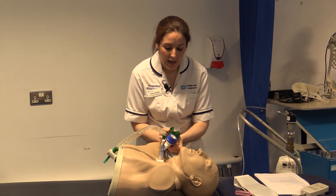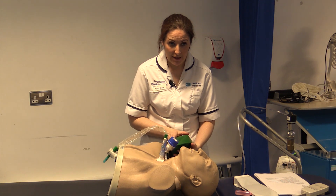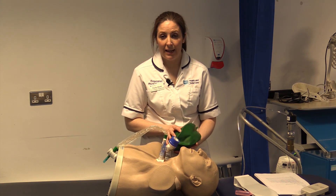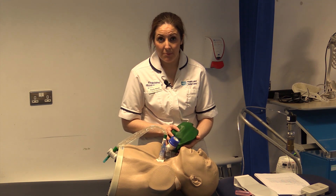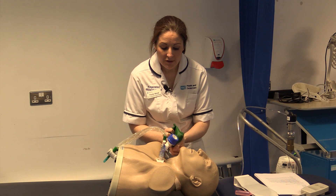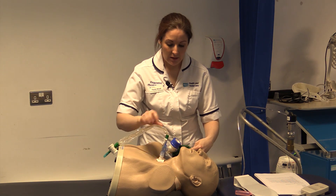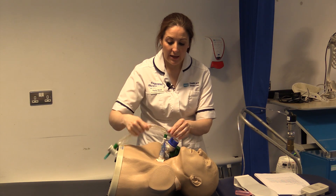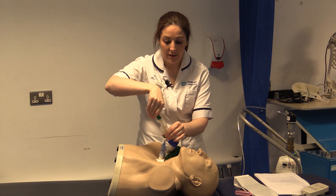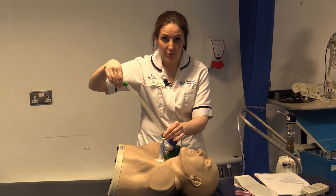Generally we would give the patient five or six breaths. We can do this along with manual techniques — percussion, vibes — and if the patient coughs or you hear secretions moving, it is time to give them a suction. At that point the bag should be emptied and you pass down your catheter, press the suction, keep holding on and remove.